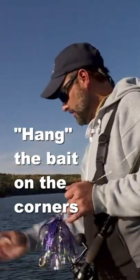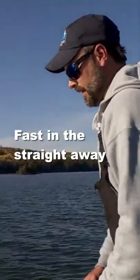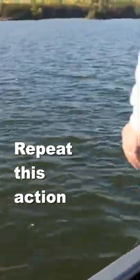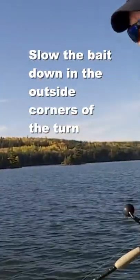The technique is generally: you come in, push it down, go fast in the straightaway, then right out here you hang it, then speed up again coming through. Hang it out here — and these fish, for whatever reason, when I'm slowing down, that's the most deadly technique there is. Just slowing it down in that outside corner.